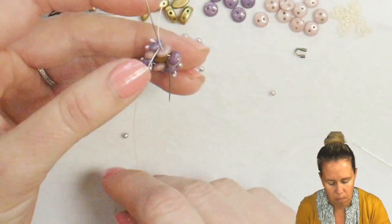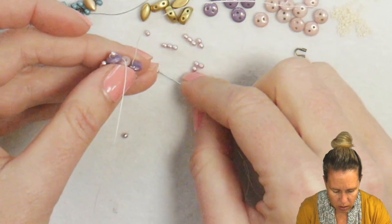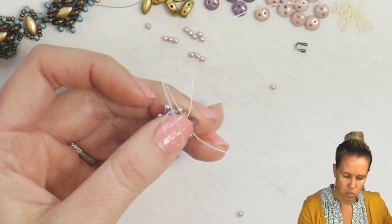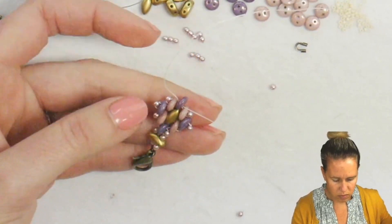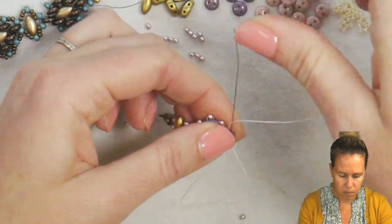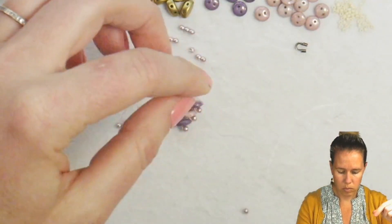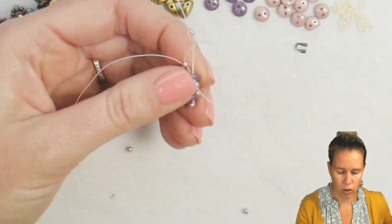You're going to want your thread and needle to exit right before the purple. Add your 2mm on the opposite side, and once that 2mm is on, sew through the second hole of the pink as well as the first hole of that purple lentil. At this point, your first diamond is complete. To get to the top where you have your little flower, add your 2mm bead, then cross through the lentil — one needle going right to left, then a 2mm pearl, and the other needle going from left to right. This same pattern is just going to get repeated over and over again.